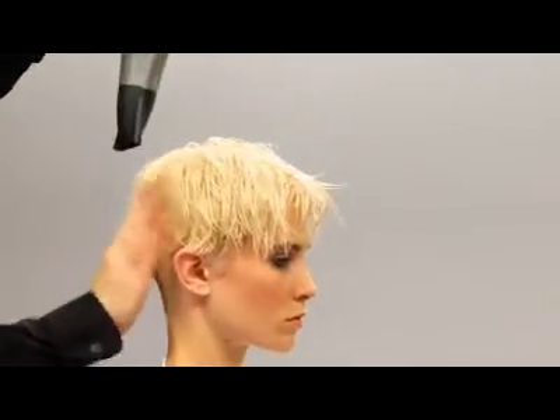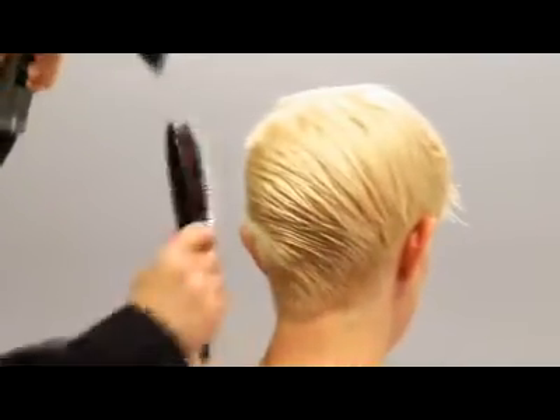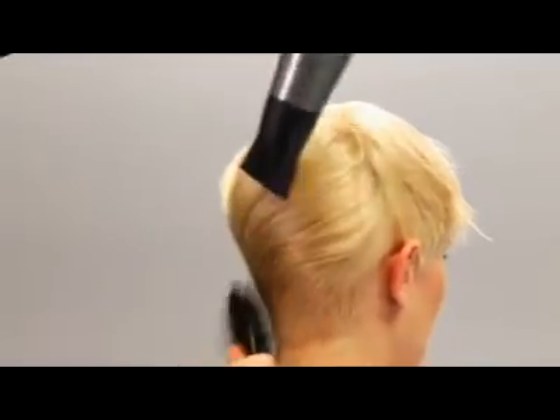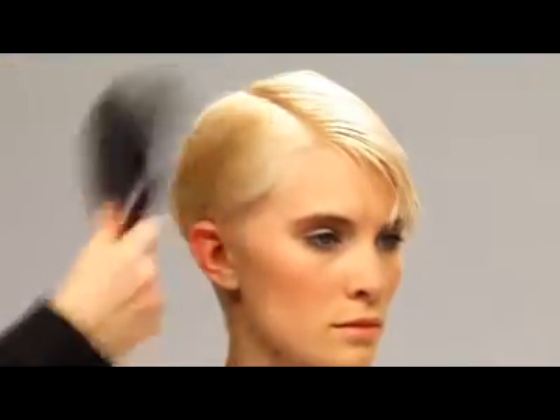Now we're ready to use my flat wrap technique. Brush the hair tightly against the scalp towards the right and then blow dry at the roots using your nozzle attachment. Drying the roots first gives you a sleeker look. After drying hair in one direction, we then go back and dry the roots in the opposite direction. Making sure to dry the hair using small sections, about the width of your brush.